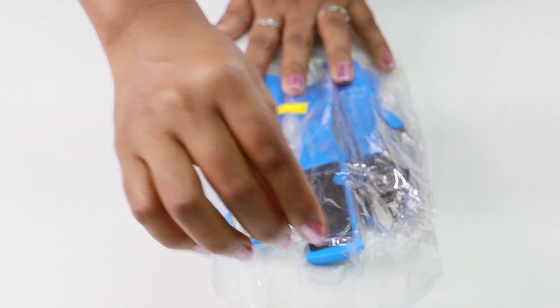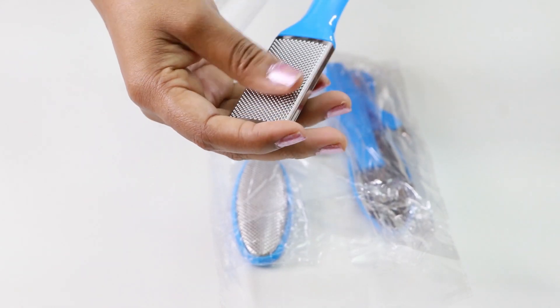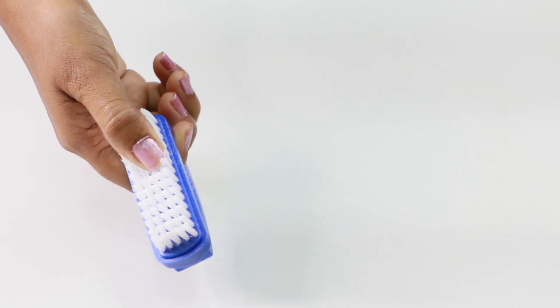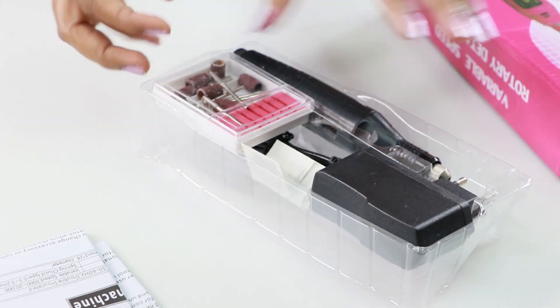The cleaning process will be done using a pedicure kit. The kit includes files, a shaper, and a scraper. We use a pedicure brush to clean and handle the feet. You can also use this as a normal brush. If you prefer, you can use the electric version — it is multi-purpose, useful for sharpening, polishing, drilling, and grinding.